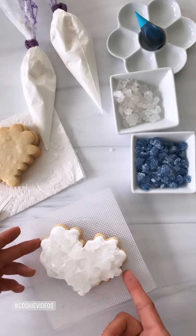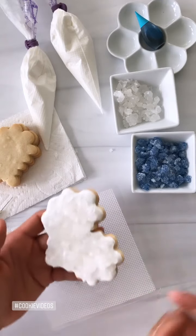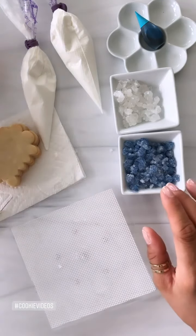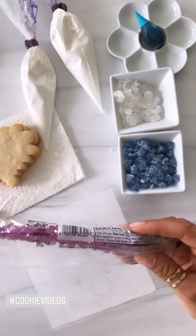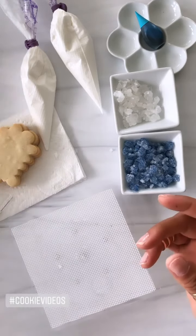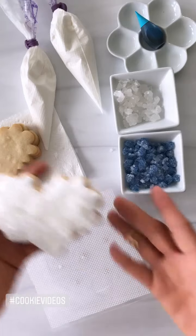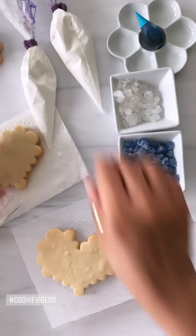Hey guys, so we're gonna make a nice little geode cookie — this is actually my first time doing it. I started here and I'm gonna let it dry. I used the rock candy from Bucky's and I just used a mallet and broke it up — it's very very hard. To be honest, I don't know who is gonna want to eat a cookie with rock candy on it, but let's do it. We're gonna do the blue this time.